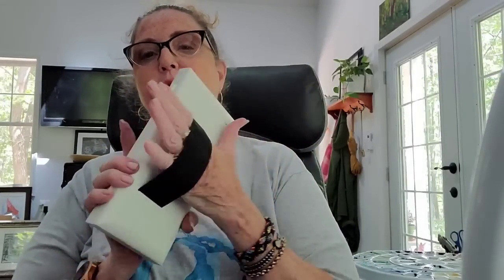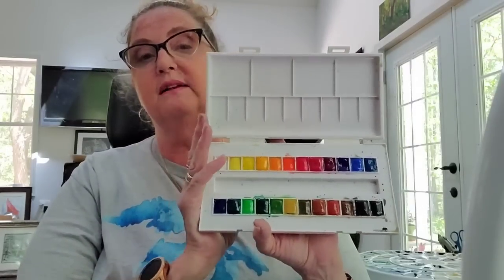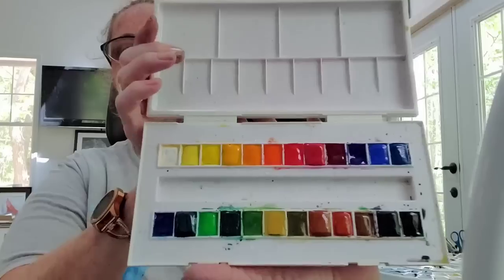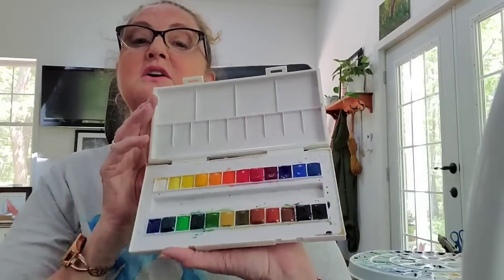Another brand I would suggest you stay away from at the student level is Sennelier. The palette is kind of nice — it's got a rubbery handle on the back for gripping. Lindsay Weirich from The Frugal Crafter said she felt they were as good as the artist quality. If these are as good as the artist quality, then I recommend you don't buy either, because I'm not thrilled with these colors — some are not very pigmented at all, like the ultramarine blue. The palette has 24 colors and is very large.